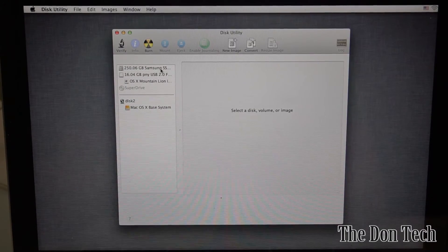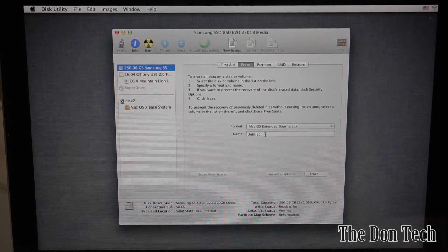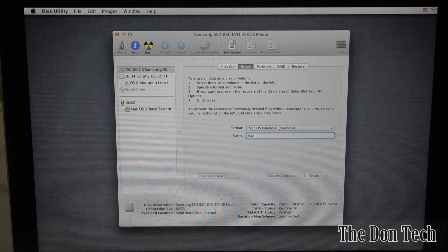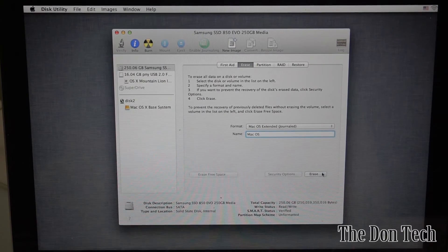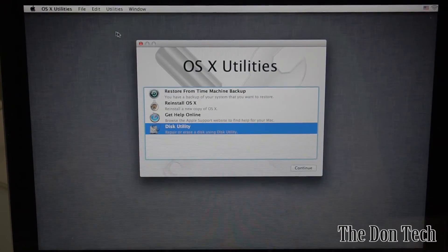In OS X Utilities, go to Disk Utility — it'll show the drives installed, including the 250 gig Samsung SSD. Go to the Erase tab, name the drive something like 'Mac OS', hit Erase, and it will format to the Mac OS Extended Journaled format. Easy enough — then exit out of Disk Utility.